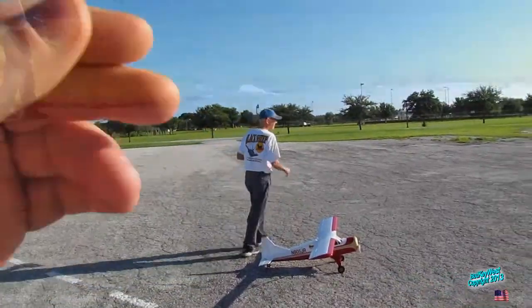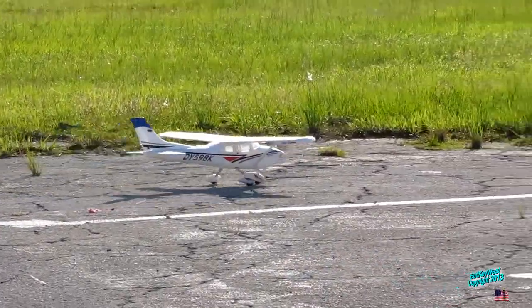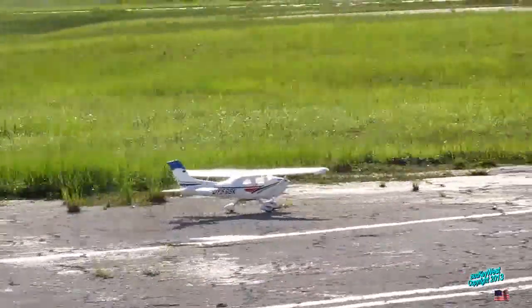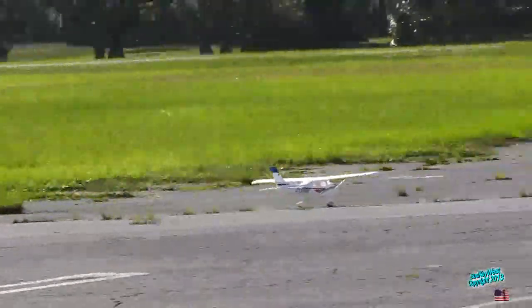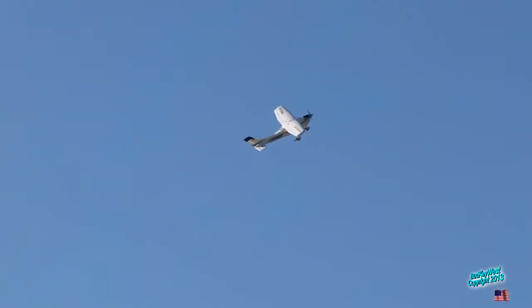Cut. Not yet. Cut. It definitely has a tracking problem with the landing here. Oh yeah? Gotta give it a lot of space. The tracking of the landing here.